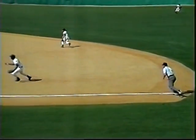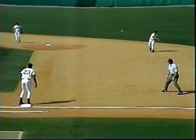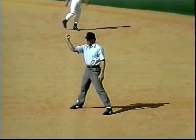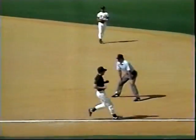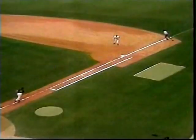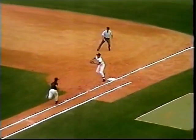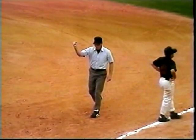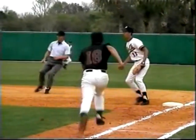From his set position on the first baseline, he moves to a point on the infield dirt where he can watch the fielders and the base runner. Note that he pulls his eyes ahead of the throw. On the swipe tag, the umpire must recognize that the throw is off and move toward the line to see if the fielder's attempt at making the tag is successful. Note that the umpire remains standing and moves toward the line so that his view isn't blocked by the first baseman.